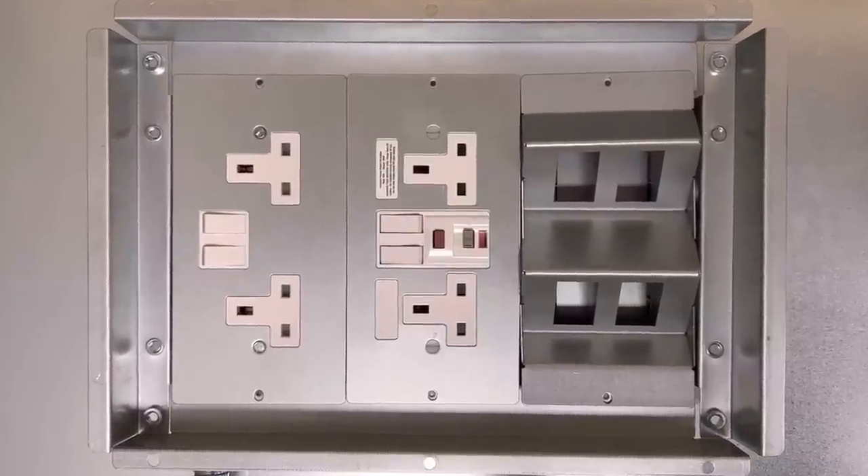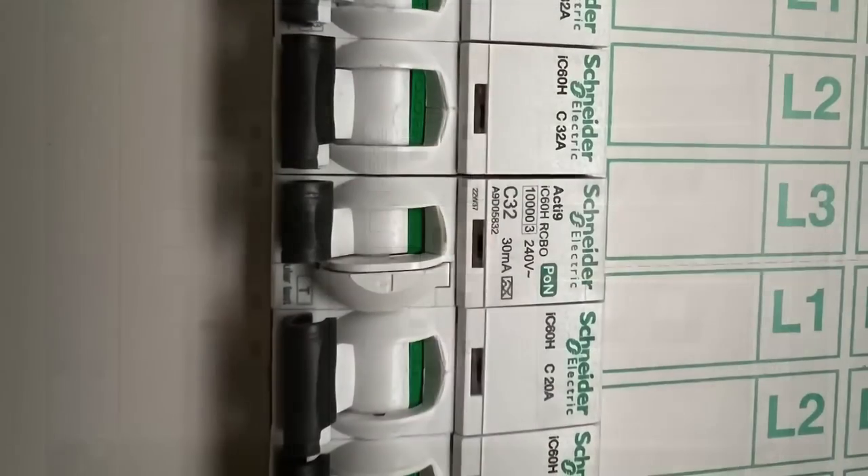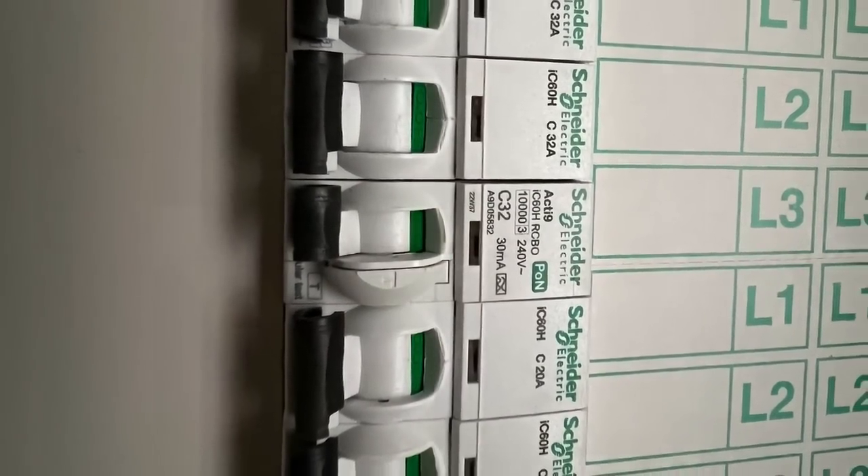In this Q&A video we're going to answer the question: can I provide RCD protection at the socket outlet rather than the distribution board? Now just before we explain the answer to this question, please be aware that this video is one of a series that we've made on the subject of underfloor to desk wiring systems.